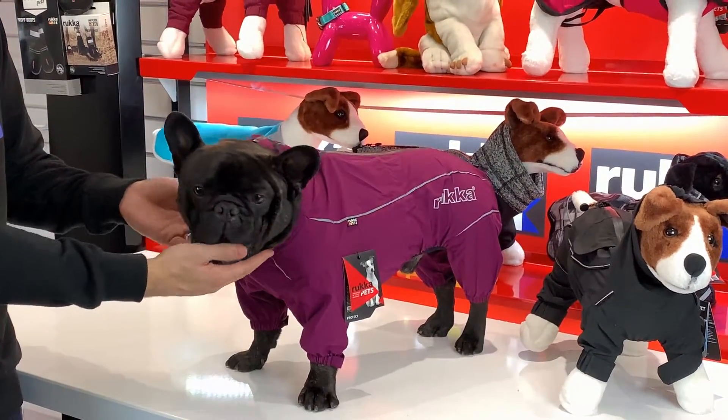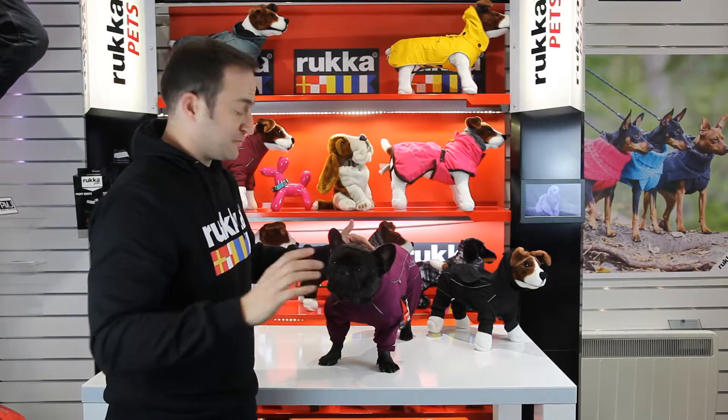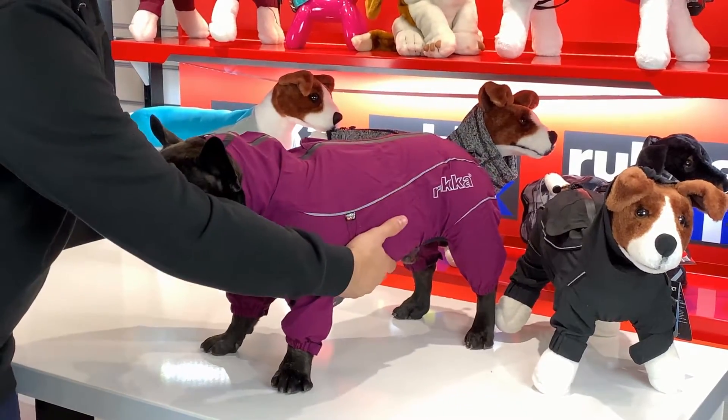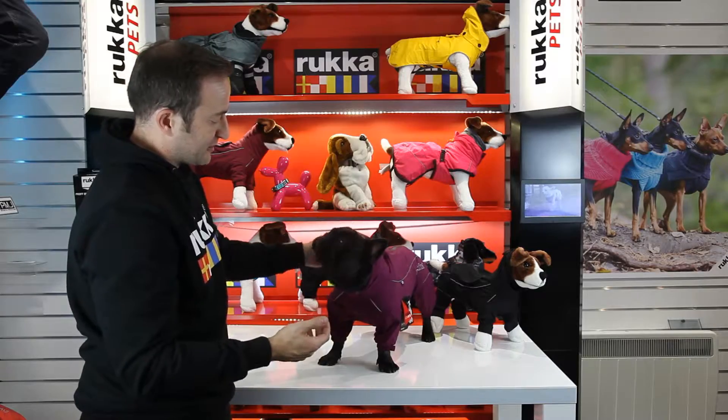As you can see, it's a full overall — massively popular in cold countries. This one has no thermal ability, it's just a waterproof raincoat, though we do a thermal version as well. It covers all the leg area, all the way around the bottom and all the way down the back, so it gives a nice wind-stopper waterproof product.